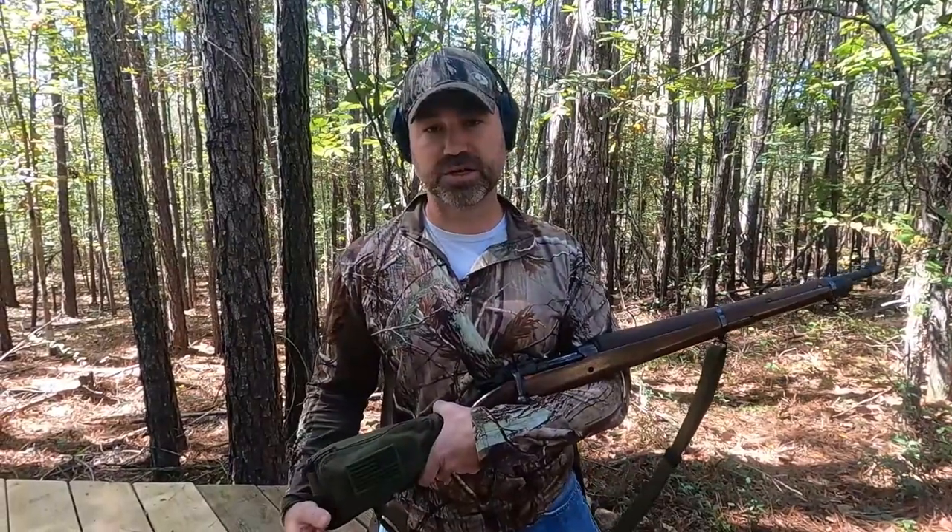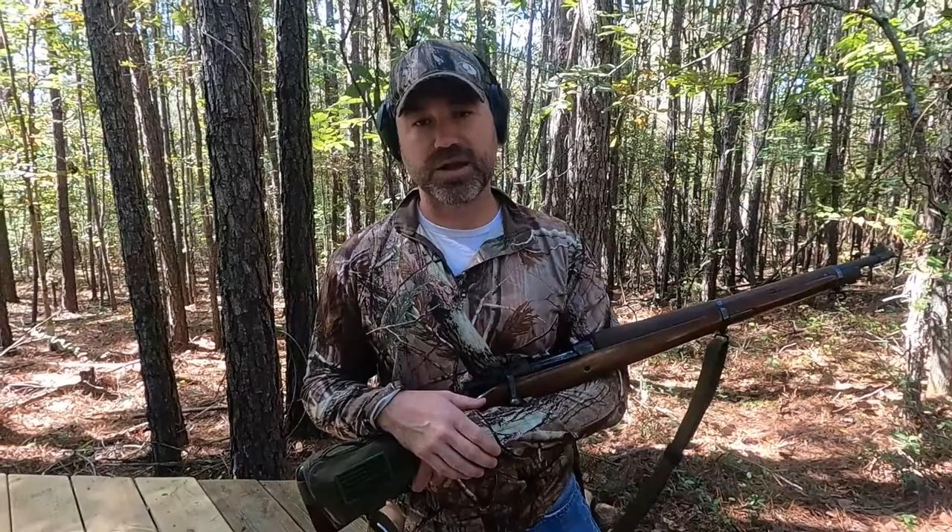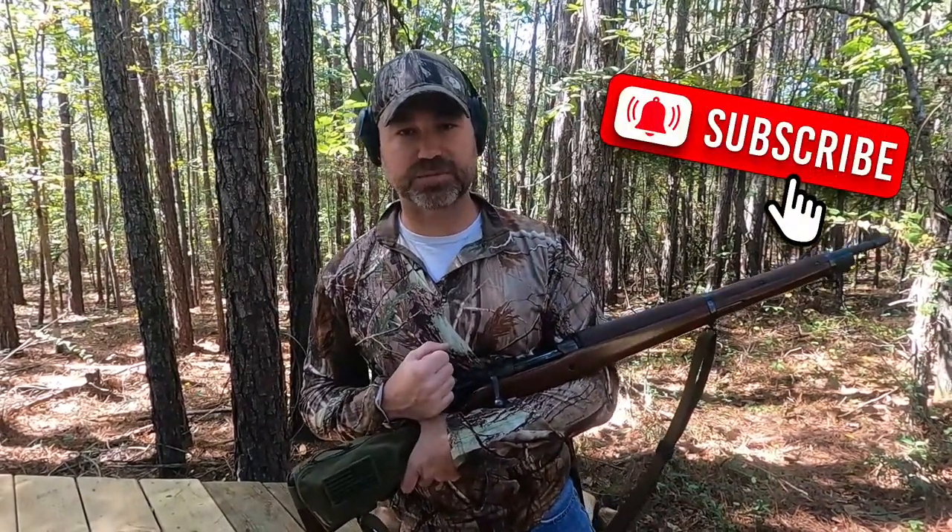Hi guys, welcome to another episode of Southern Guns. Today's episode is going to be about how to load the 1903 A3 Springfield. If you like this video, go ahead and hit that like and subscribe button.